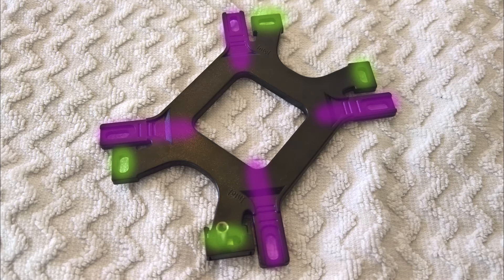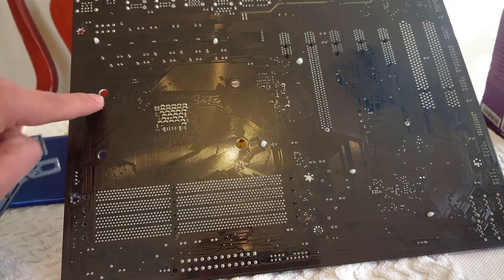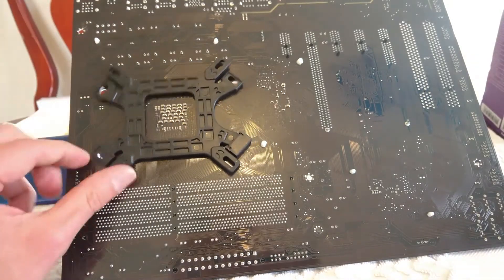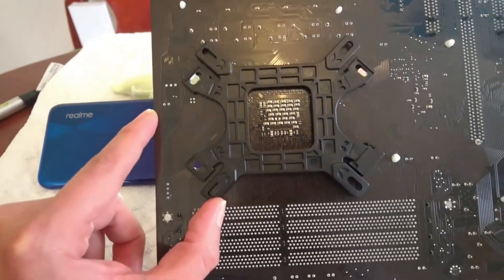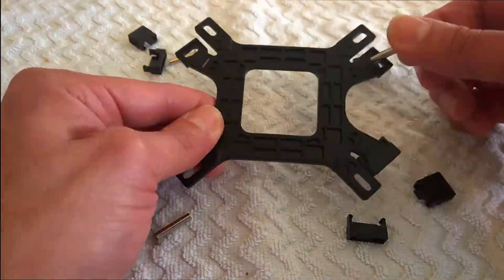It has eight holes, separated in two different groups. I need to identify which group is compatible with my motherboard. Now I know which group I have to use. Please keep watching the video and put every piece in the correct place.